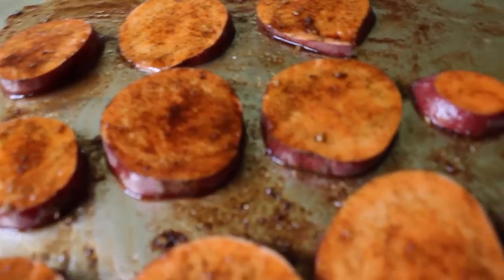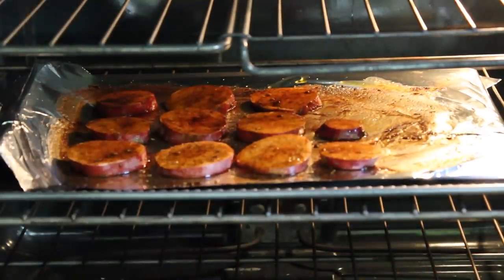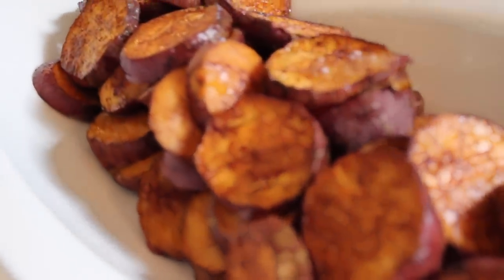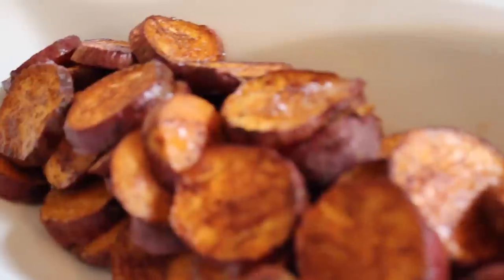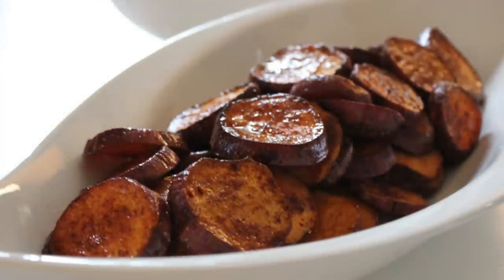Then you're ready to put them in the oven at 350°F for about 30 minutes. Flip them, then cook at 400°F for another 10 to 15 minutes, and you have beautifully roasted sweet potatoes. This goes over so well with guests — it's so delicious, so simple to do, and great for spring and summer meals.